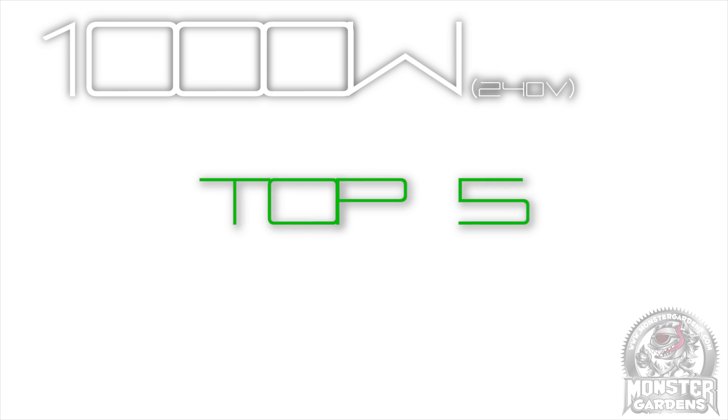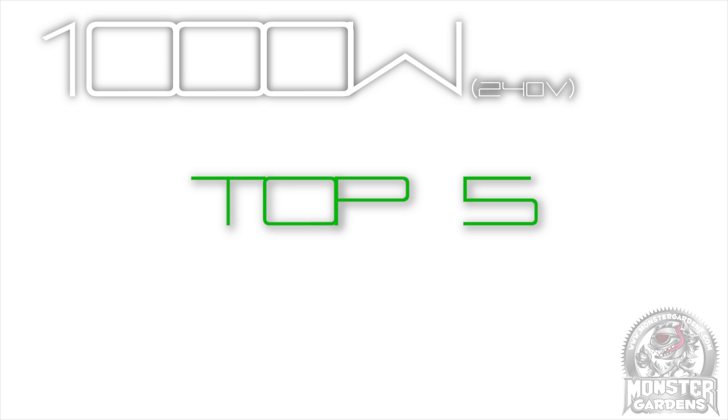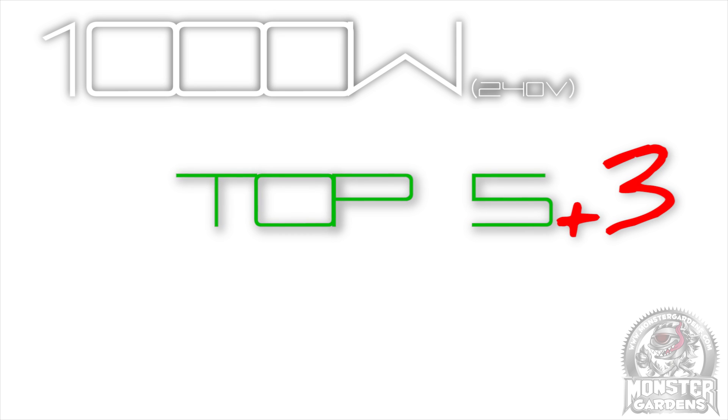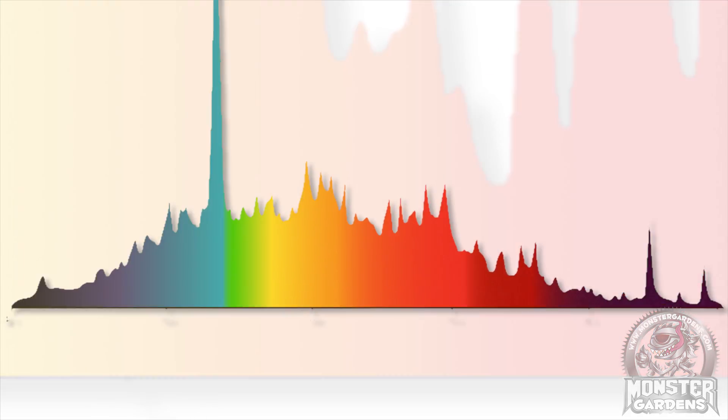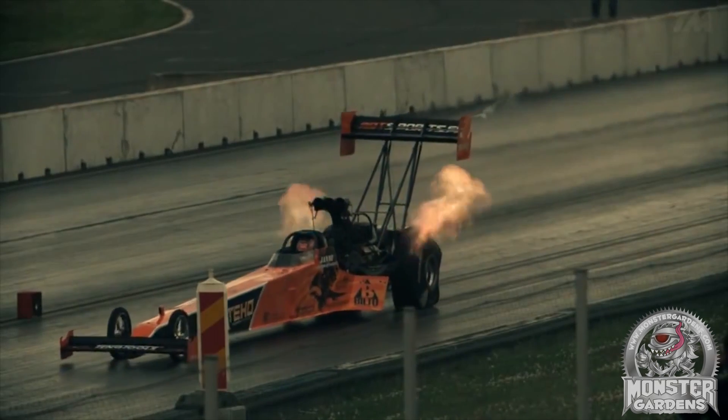On to the 1000W category. We managed to source more bulbs than we were looking for, giving us 8 bulbs to test in total. A few bulbs posed problems, as they were so radically different in spectra that an apples-to-apples comparison didn't make sense. We'll be judging those on spectra and intensity separately from what we're calling the horsepower category.